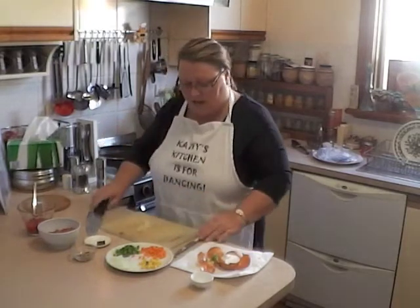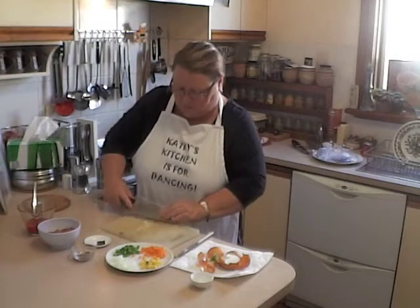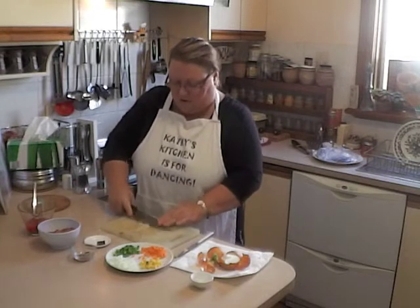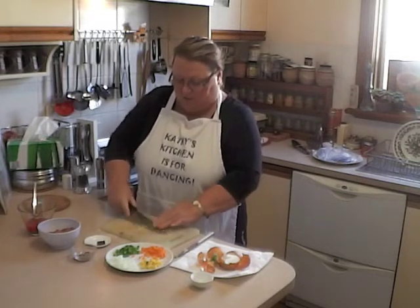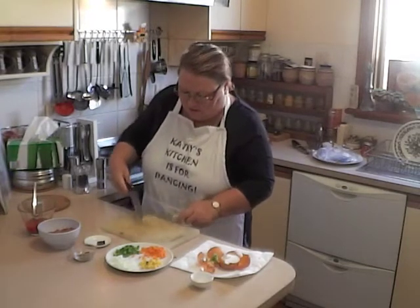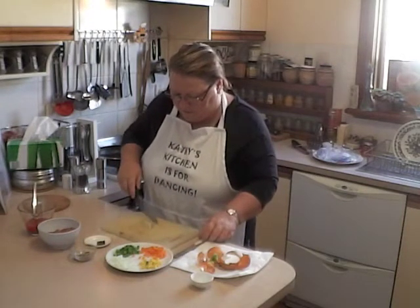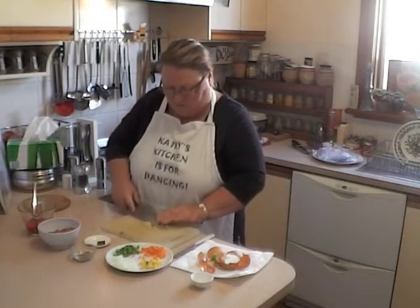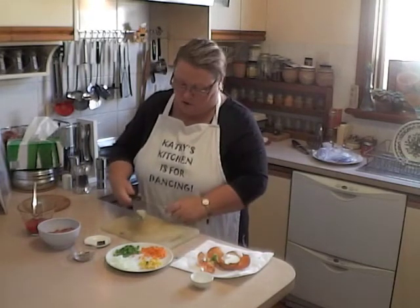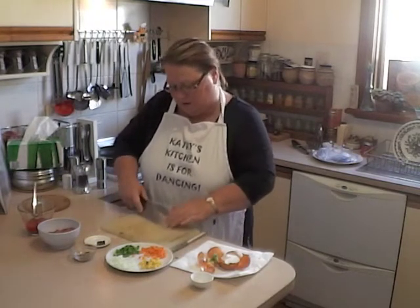The salt is going to act as an abrasive. With the blade facing away from you, press hard down and smash. Work from the bottom of the pile of garlic up to the top, smashing and dragging it on the chopping board. Remove it from the knife and repeat this a couple of times to make sure you've got it all off.